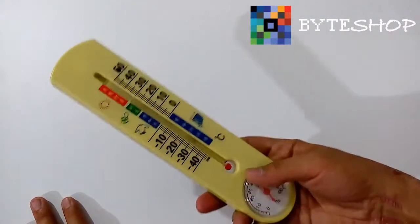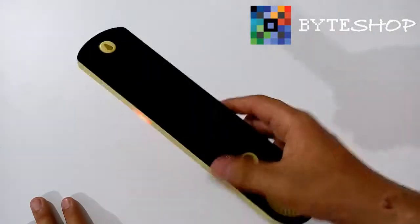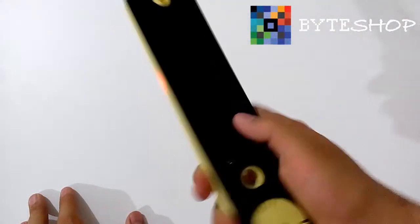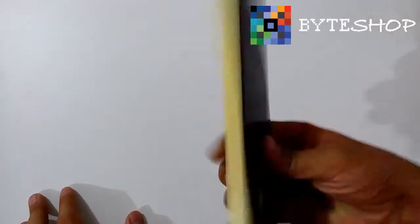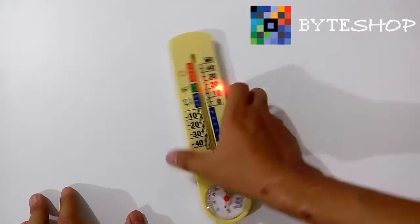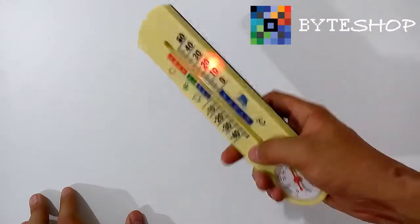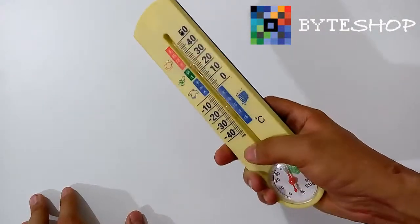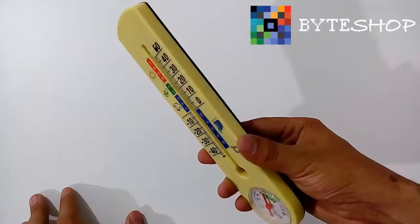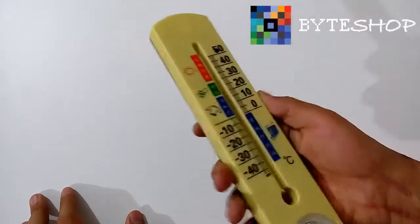Una vez que terminaron de grabar con el detector de movimiento, ustedes le dan un clic más al botón A y se va a regresar al modo Standby. Si ustedes le dan un solo clic al botón B, ya va a empezar a grabar en modo normal. Ahí está grabando en modo normal. No emite ningún tipo de luz.